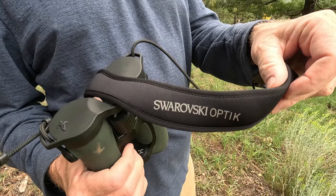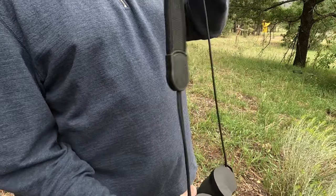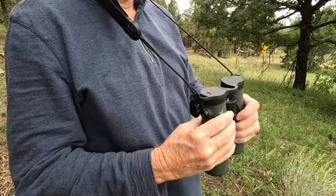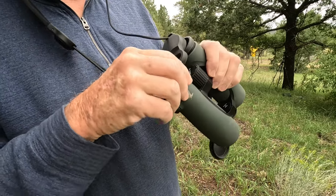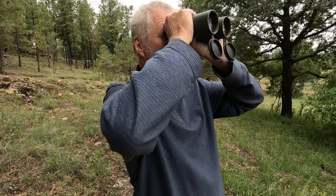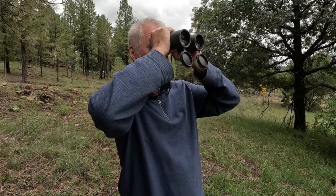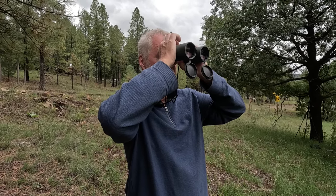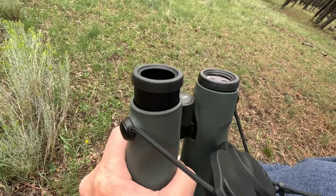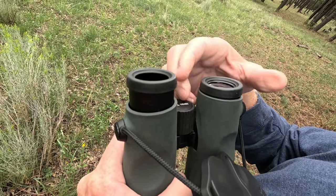The binoculars come with a carry strap that is comfortable, with a white neck piece, and the neck strap is adjustable. The eyeglass ends are protected with a rubber cover that attaches to the carry strap, allowing you to easily take them off without worrying about losing them. The eyeglass ends also have eye cups that twist in and out, which are wonderful for anyone wearing glasses.